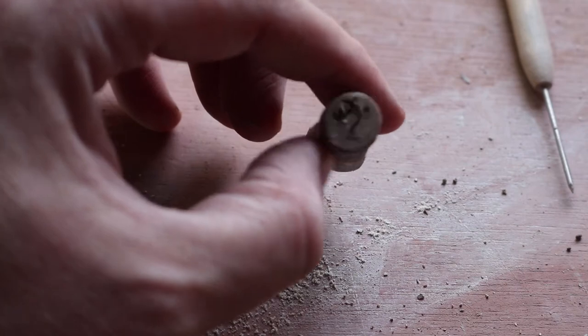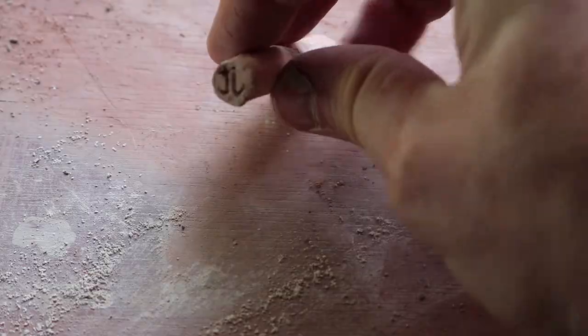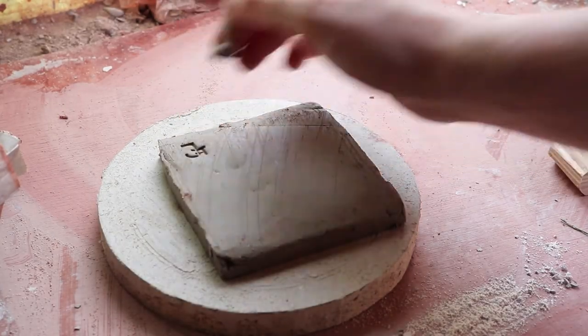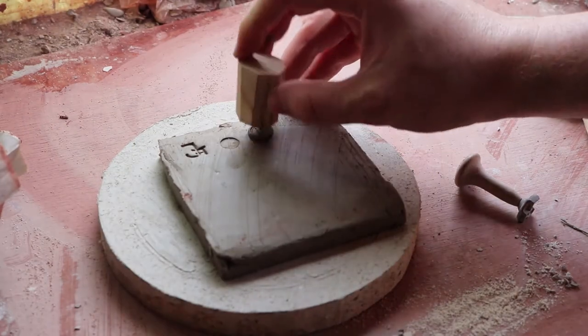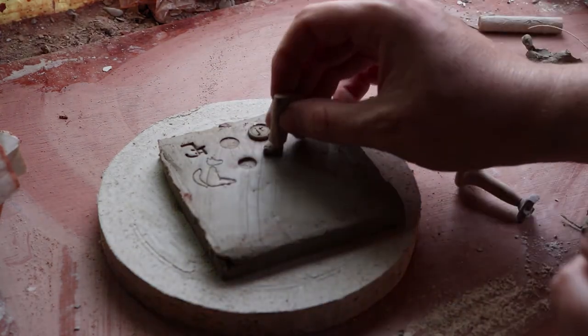So there we are — it just needs a little clean up when it's dry. Then bisque fire it and you'll get one a bit like this. The easiest way to show how we use the tools is just to show them. I like to use a little ball of clay because it just helps give a 3D nature to the stamps rather than impressing deep into the clay.